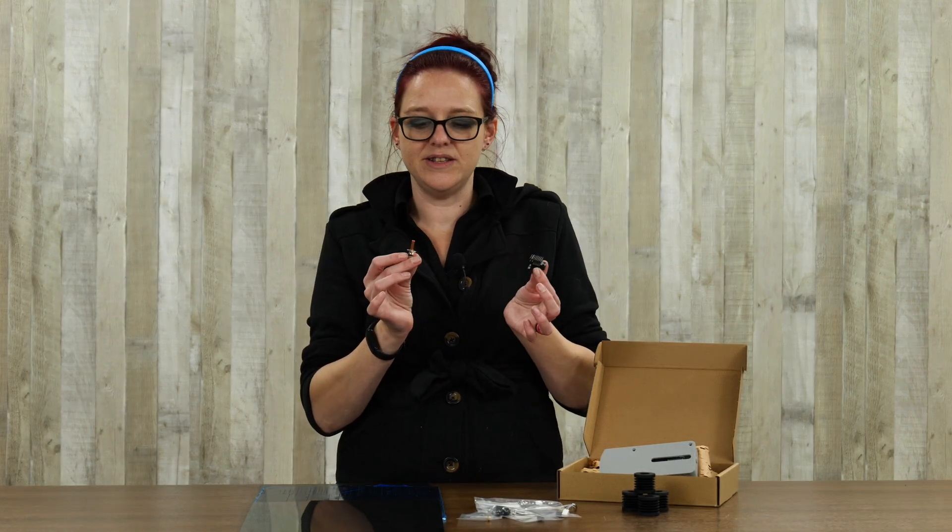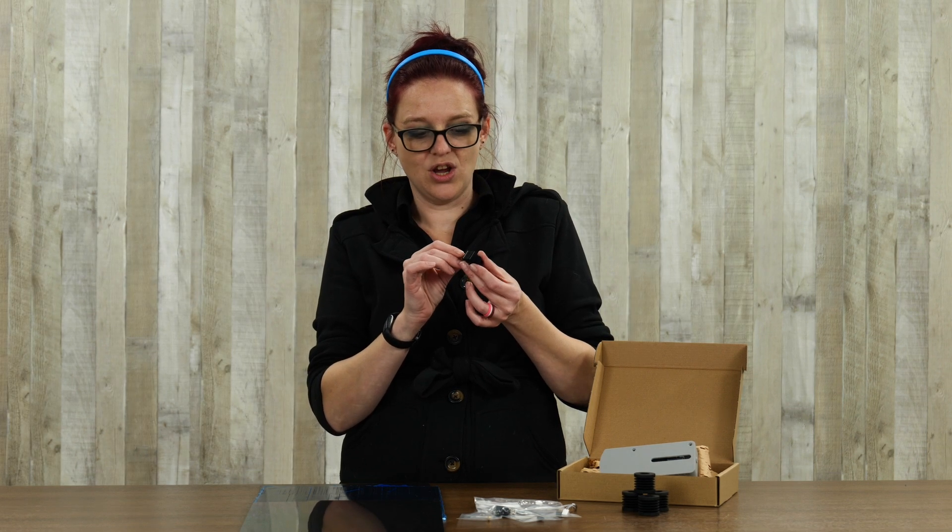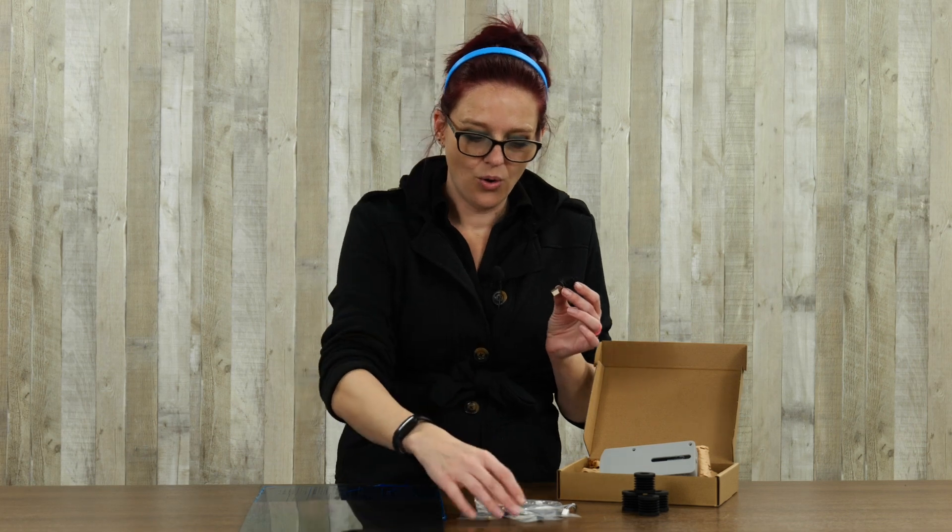The major advantage of this hotend is it breaks all of the pieces out. So now you have access to change just your heat break, or just your heater block, or just your nozzle, instead of having to buy the entire hotend kit. You're able to buy it in parts and pieces like we always used to. The starter kit comes with the heat sink, the heat break, and the heater block with a pre-installed nozzle.